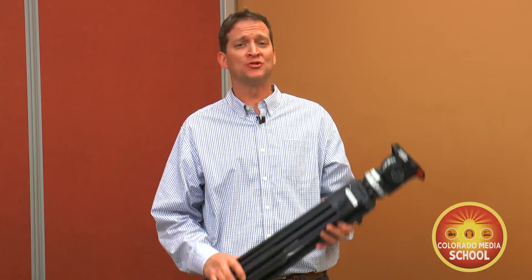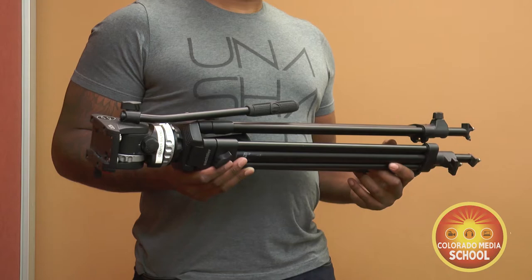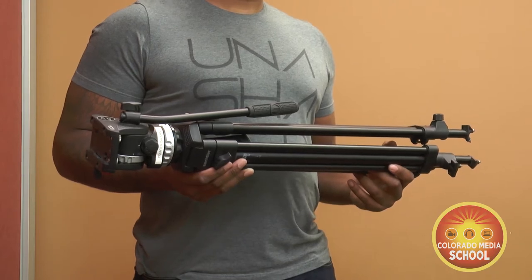Using and being comfortable operating a tripod is essential to work in the broadcast industry. Each student must take the time to learn these essential skills. Whether you're a man or a woman, want to work in radio or TV, this is a must learn. Today we will be showing you how to correctly set up, use, and tear down a video camera tripod.